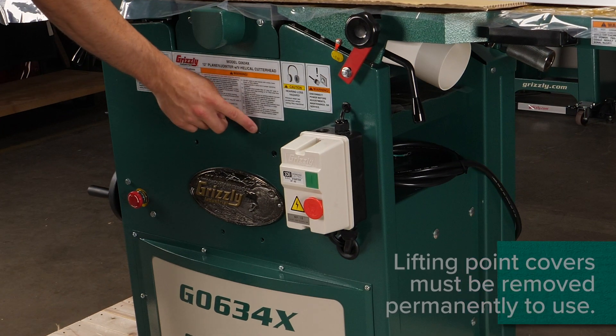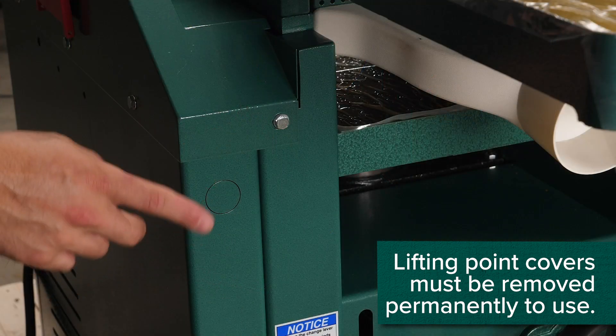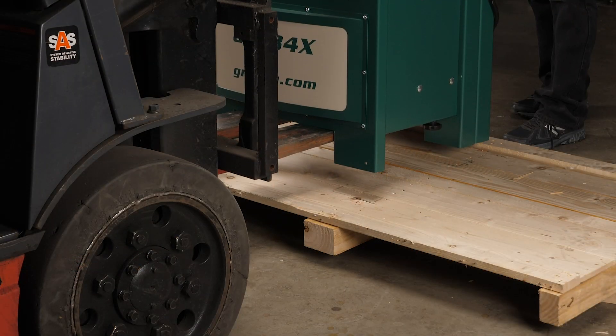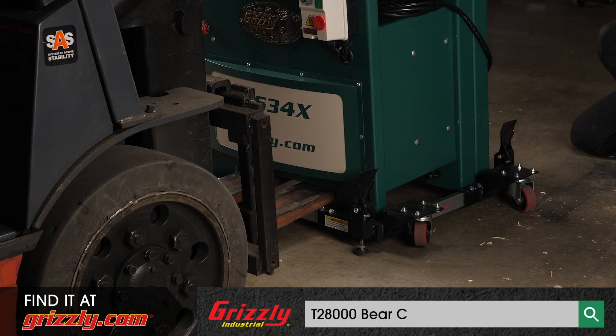The machine features three attachment points for the hook and lifting slings, if needed. Unbolt the machine from the pallet and position it as needed. In this case, we're using a mobile base available on grizzly.com.